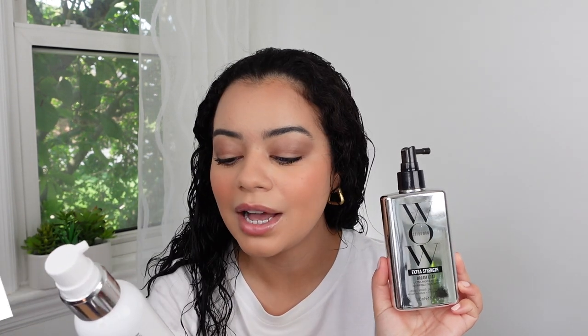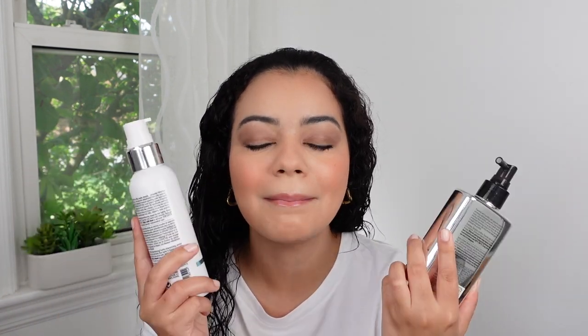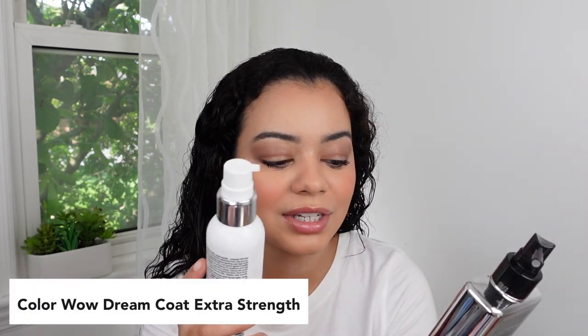This is the Color Wow Dream Cocktail Coconut Infused Leave-In Treatment. I'll apply this first on my hair — it's kind of like a leave-in conditioner. Then I'll do the Color Wow Dream Coat section per section. This is great for frizz. It really controls frizz and it gives you so much shine — it's insane, especially the extra strength. I even like it more than the original and the original is great.